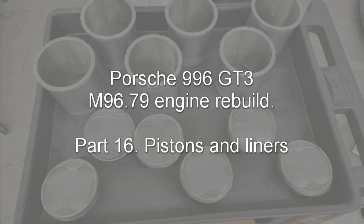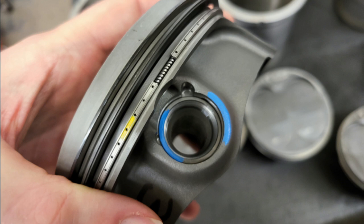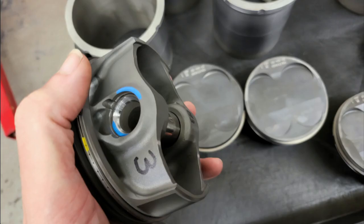The next job is to fit the pistons and liners onto the block. Each piston and its matching liner is put on the tray. Every piston is matched with its own pin, because they were balanced by machining the centres of the pins. For each piston they're colour coded to identify them. Each piston is also marked with the weight of the pin and also the number of the piston.